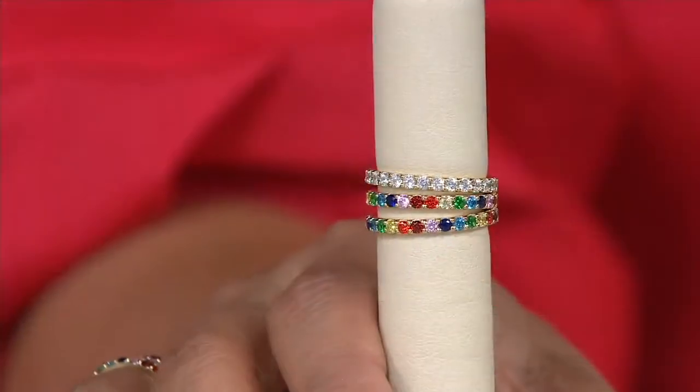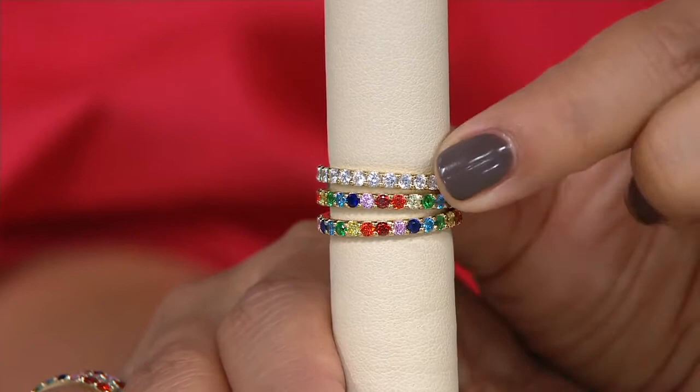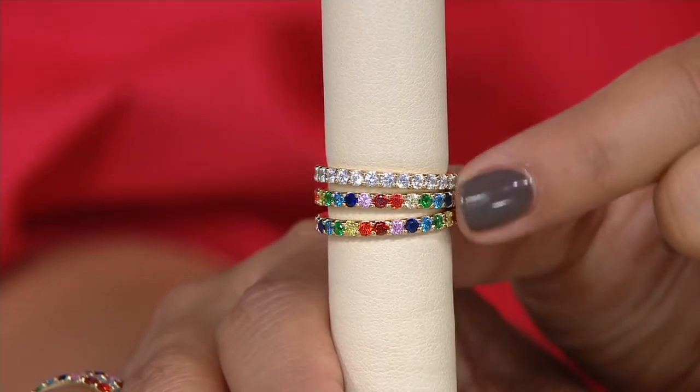Ring set. That's gorgeous. These are the colors of Diamondique. They are three eternity rings, which means full circle all the way around. When women walk into a high-end jewelry store and they're looking for a ring like this, they're going to spend a lot more to be able to get three. So what you get is your clear and two bands of the color.